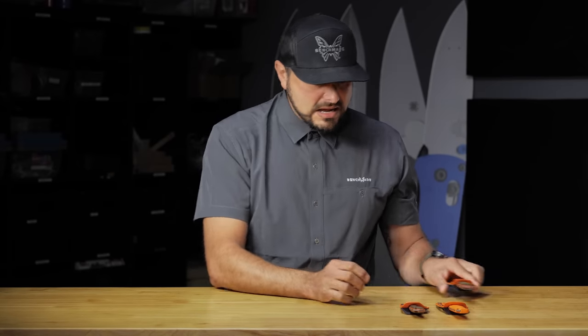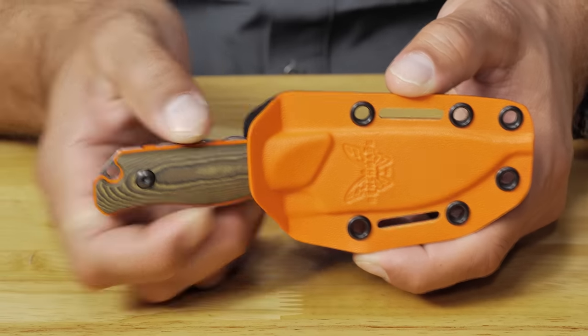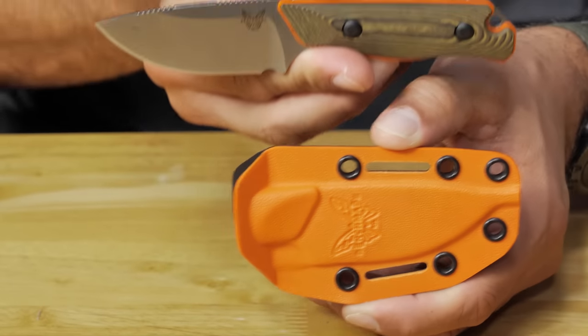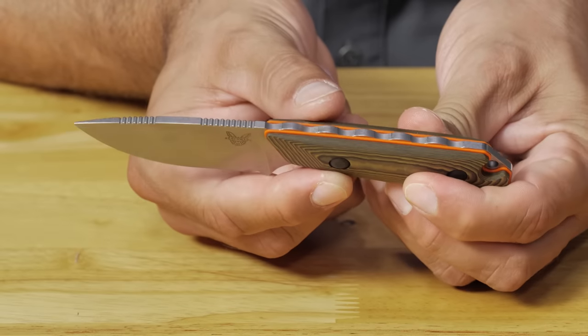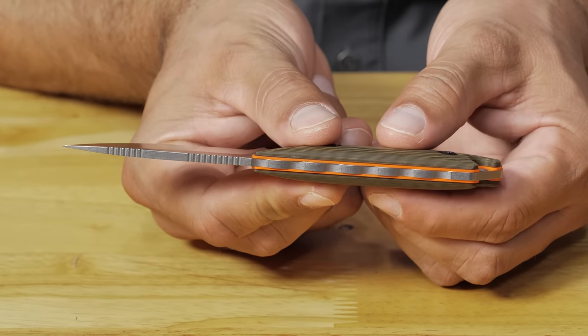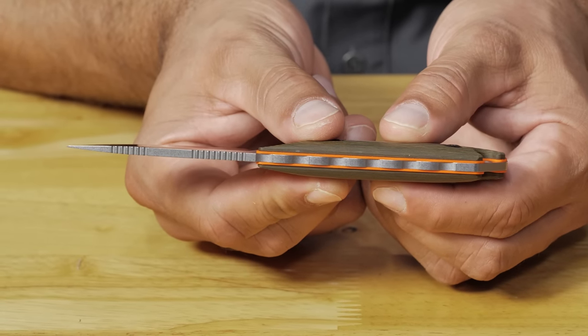That's the Saddle Mountain. Similar upgrades with the Hidden Canyon as well — this is the Dash One variant of the Hidden Canyon. Very similar upgrades: same handle material, S90V, updated jimping. One thing I also want to mention is if you turn the knife over to the spine there's an orange layer of G10. So if you set your knife down on the ground when you're working on an animal, that orange G10 layer pops so you don't lose it. This also incorporates Select Edge — just a sleek new upgrade for the Hidden Canyon, a super easy knife to carry in your pack or on your belt.